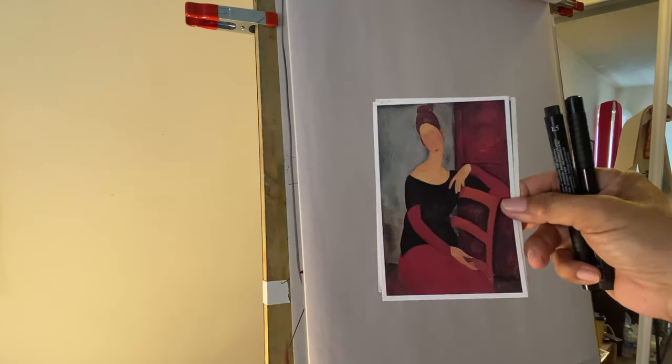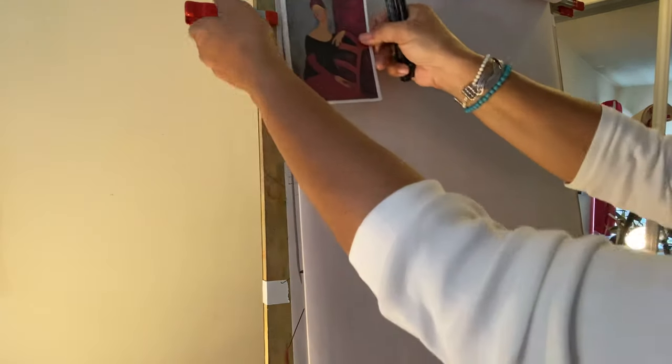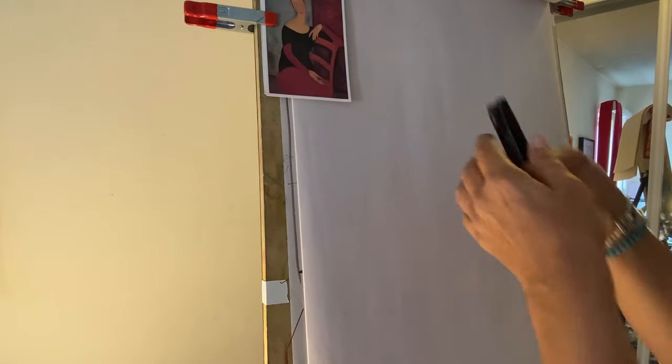Hi everyone, I'm back. It's a Modigliani — it's called The Wife. Let me put that over here. I'm going to do the same thing that I did last time. This is really fun for me as an artist. It's always good to challenge yourself and do things differently.